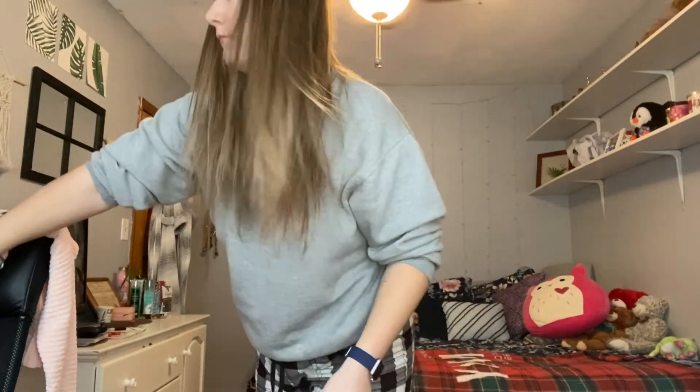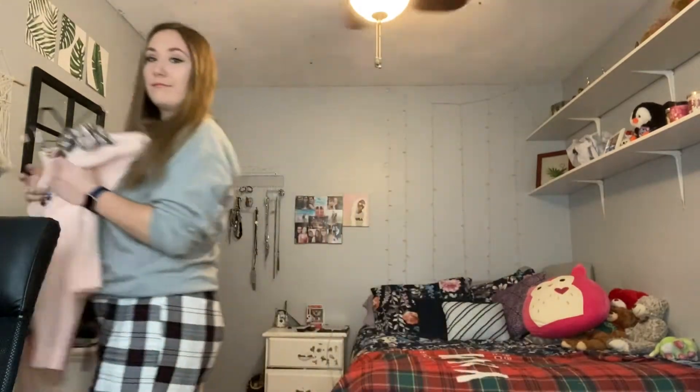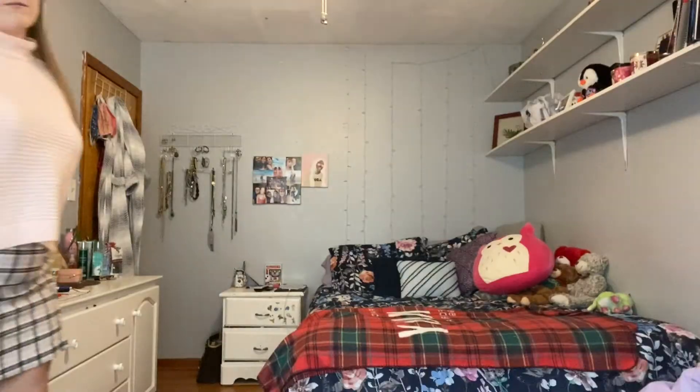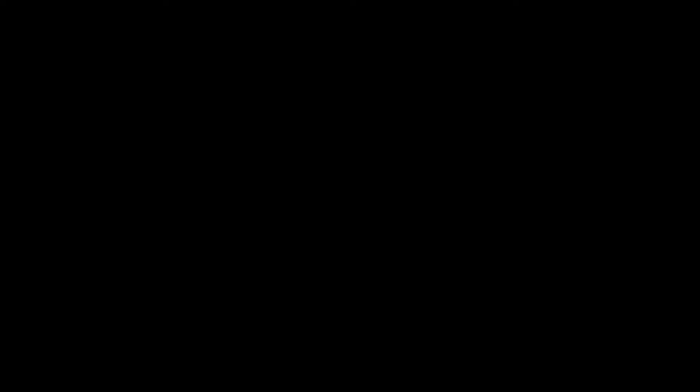So this is the finished look — this is how the makeup turned out. And lastly, you can't go out wearing pajamas, so I got changed. This is my outfit: I'm wearing this pink fuzzy sweater from Forever 21, paired with a plaid skirt from H&M — I really like the color combo together. And I'm just wearing these brown boots. Thanks for watching!